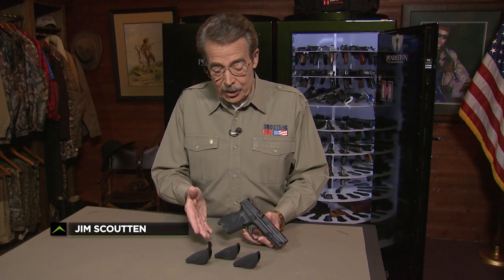These days you can adjust your pistol to fit your hand, and that is one factor in being able to shoot accurately. But building the right grip is the most important factor. Smith & Wesson Pro Shooter Julie Golub shows you how.